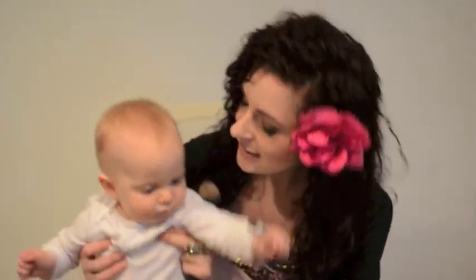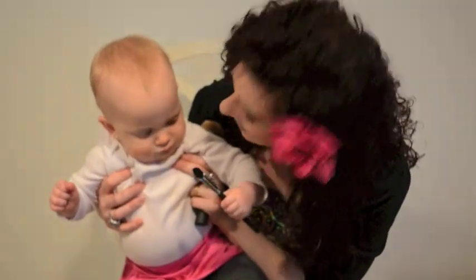Thank you, alrighty everyone. Enjoy your Valentine's Day! I will — with my glass of wine, ice cream, and this little cupcake right here. Bye!